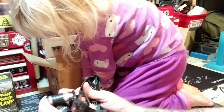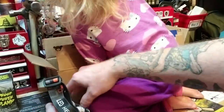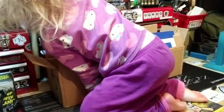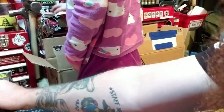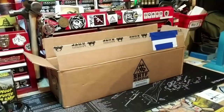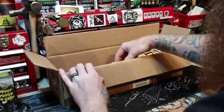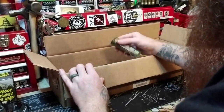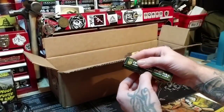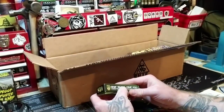These boxes are about 50 bucks a month, actually less than that in some cases — they have basic, standard, and other tiers. They do not give me a box — they just started coming to my house. I'm sure they'd stop now especially with me making fun of the boxes.